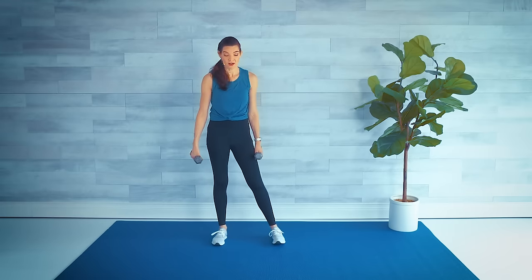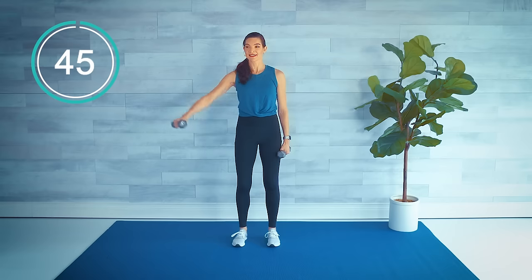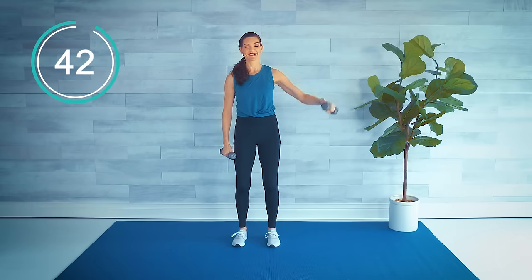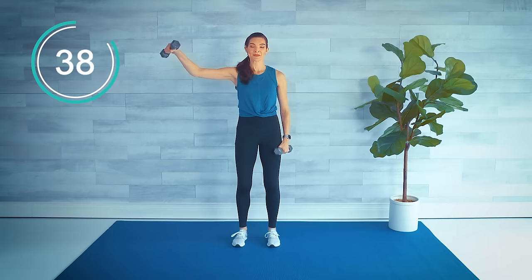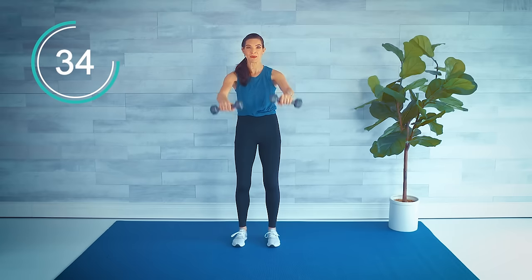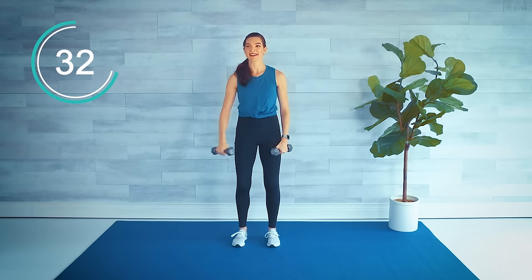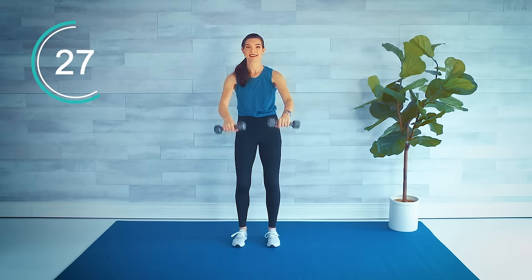Going back to the side arm raises with the double front raise. Roll those shoulders down and back. Let's start with the left: side, side, and front. Are you breathing? Muscles need the oxygen — I know sometimes especially with heavier weights you tend to hold your breath. Try not to.